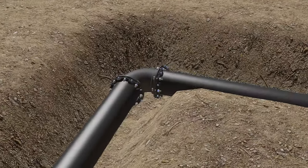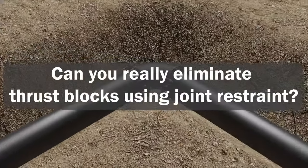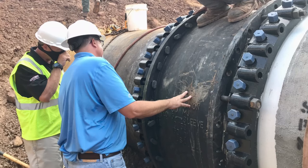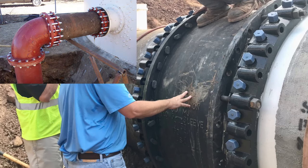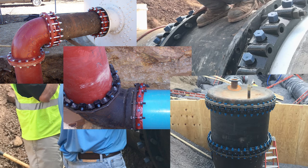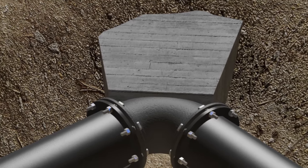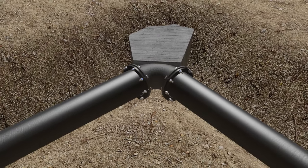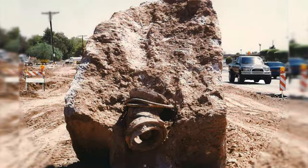The question often arises: can you really eliminate thrust blocks using joint restraint? This video will provide you with the information needed for you to realize the answer to that question is yes. For many years, thrust blocks have been successfully used in distribution systems all over the world. Thrust blocks, however, are not without limitations.